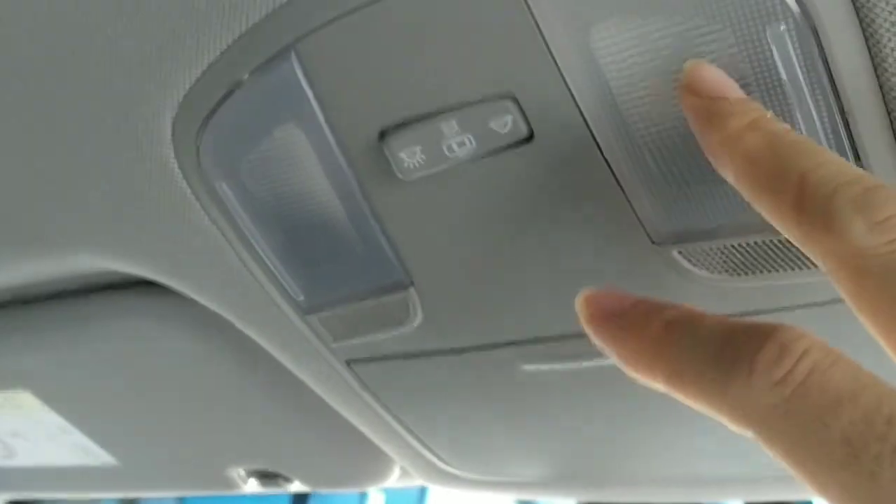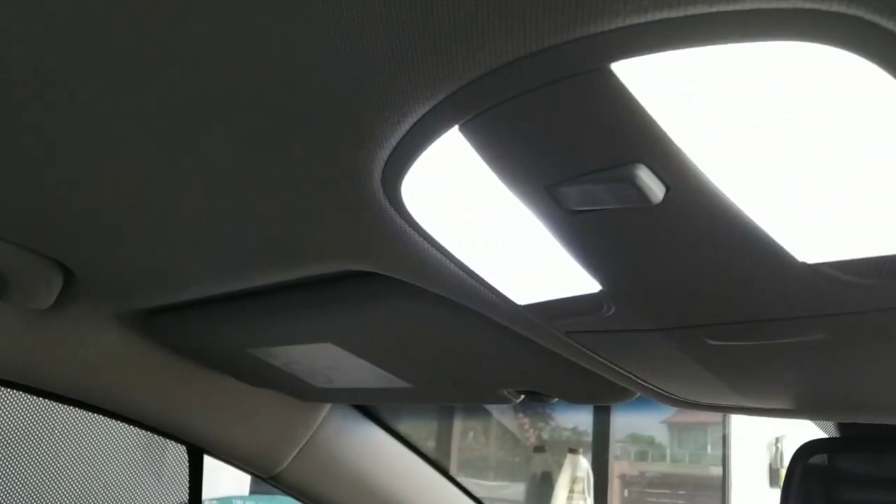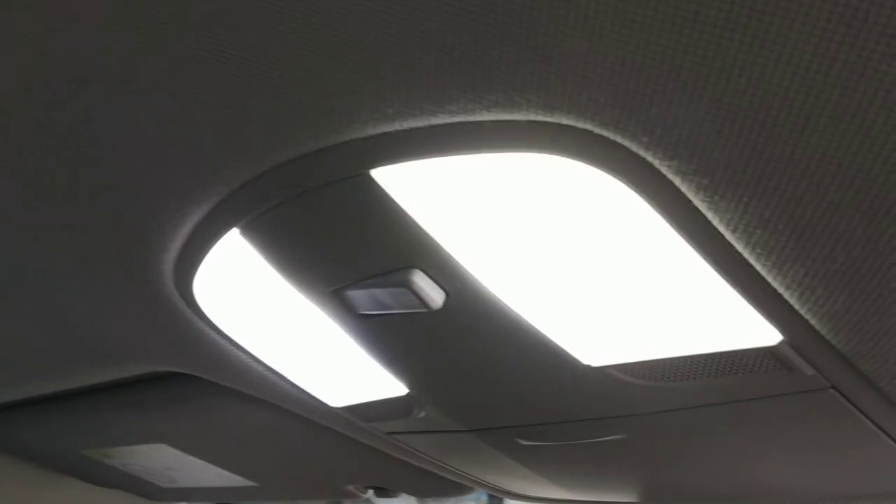I also installed an LED light here — white color. It doesn't get hot because the original bulb is very hot. The LED white color is nicer for the car interior.